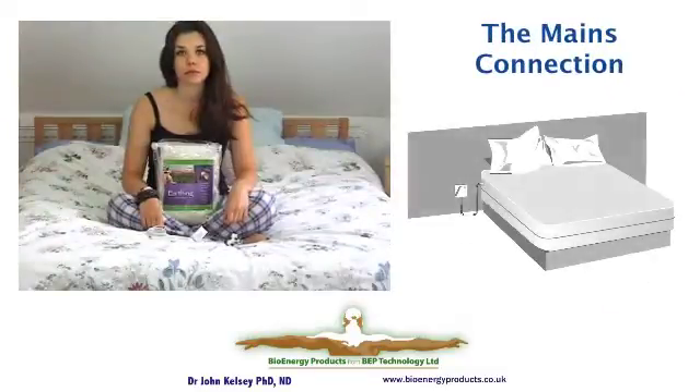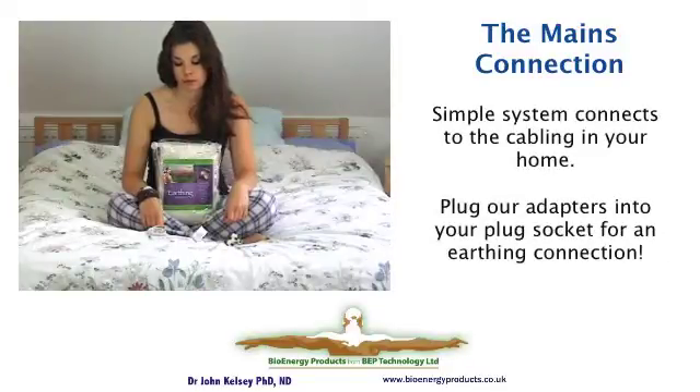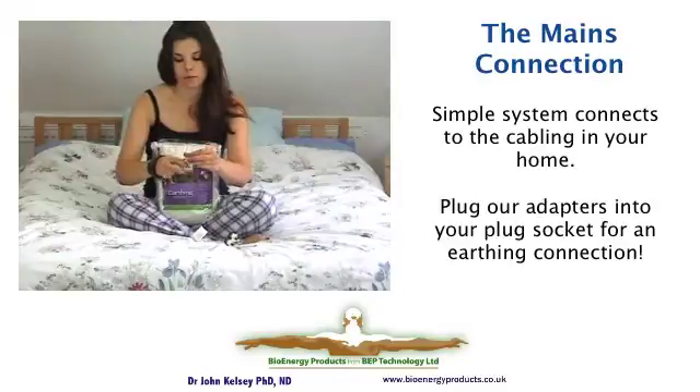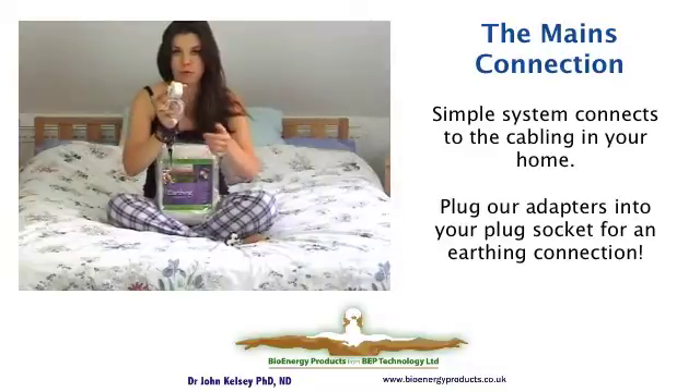Where it is not possible or convenient to install the rod system, like in a high-rise apartment, there is a system that connects to the earthing cabling in the house wiring. For this, you have the sheet, you have the cable that goes from the sheet, and this cable connects into a special adapter plug that you fit into the wall socket. It's an easy slide-in connection, so you connect it all up and plug it in.